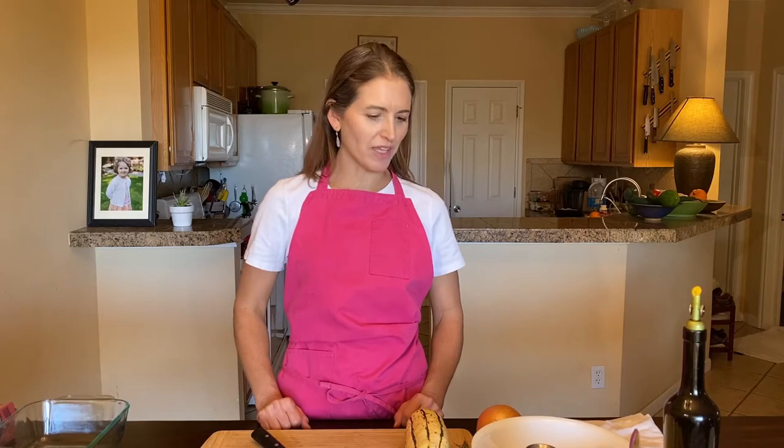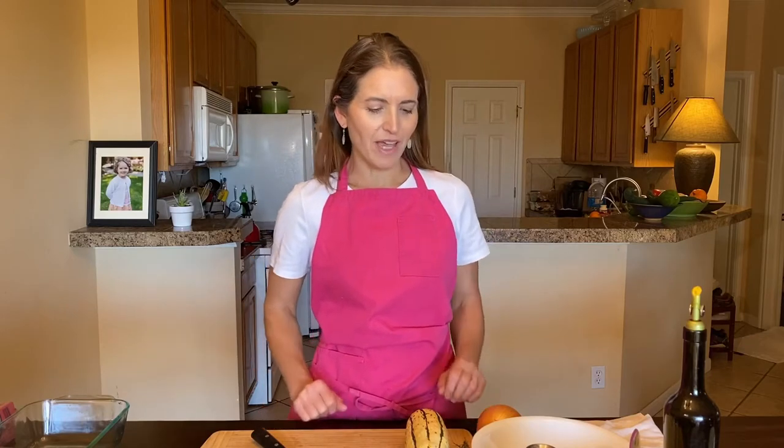Hi, thanks for joining me today. This is Cooking Together, and today we're going to make a delicata squash dish. This is baked delicata squash with onions and rosemary. It just has a handful of ingredients — olive oil and salt in addition to the delicata squash, onion, and rosemary, and that's it.